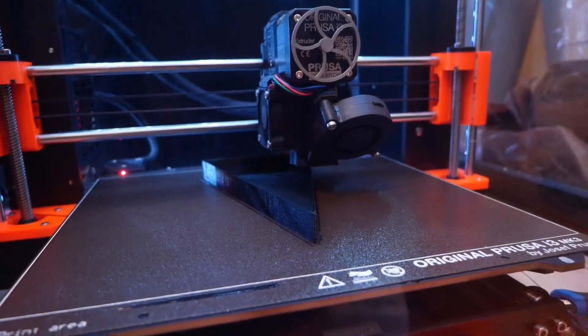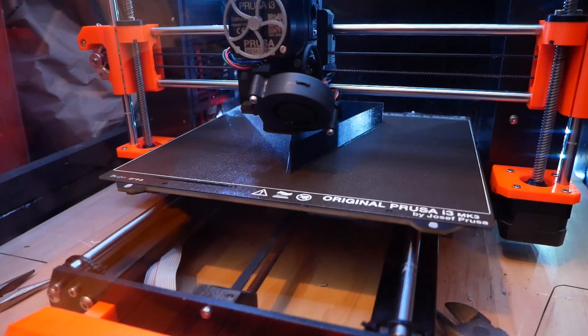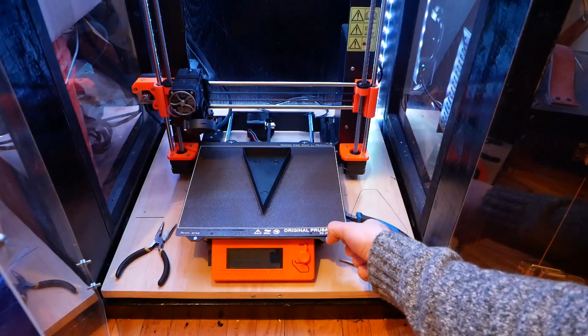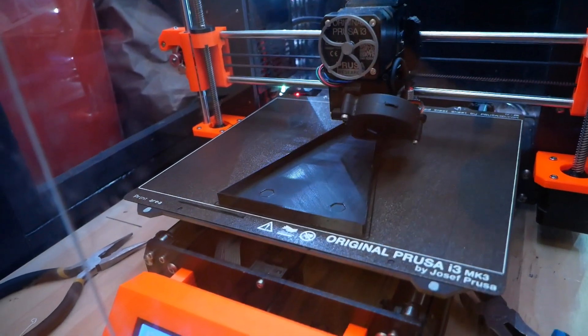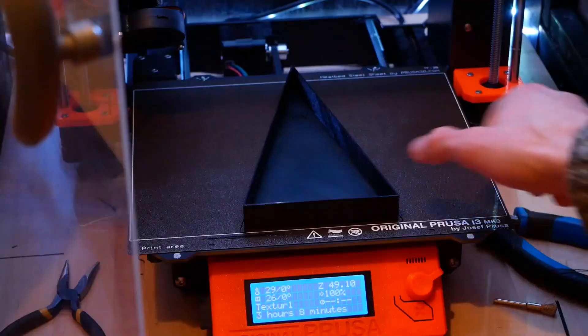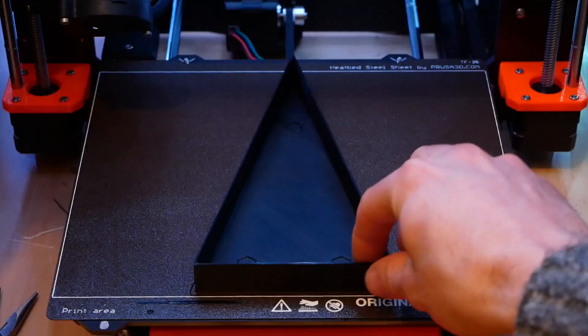I love using this textured sheet on my 3D printer because it transfers that texture onto the bottom of prints and gives them this super cool, almost galaxy effect. It also hides the print lines, making the bottom of a print look more uniform than if you printed it on a smooth sheet. These beautiful bottom faces will be facing outwards in the final sign.